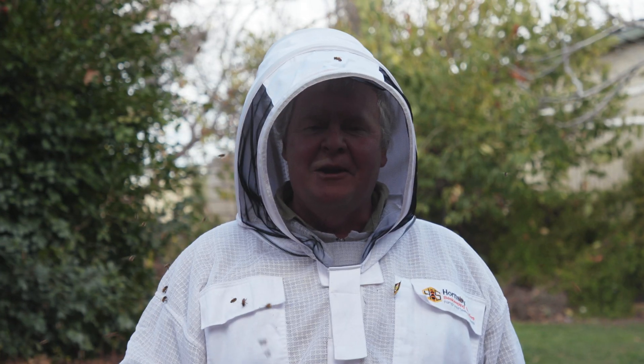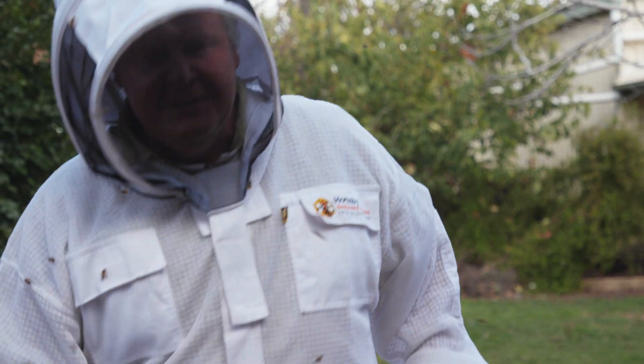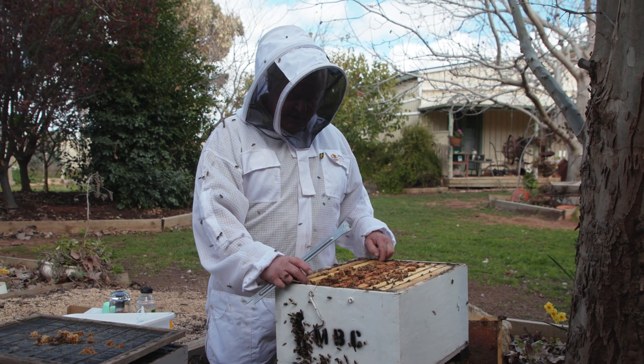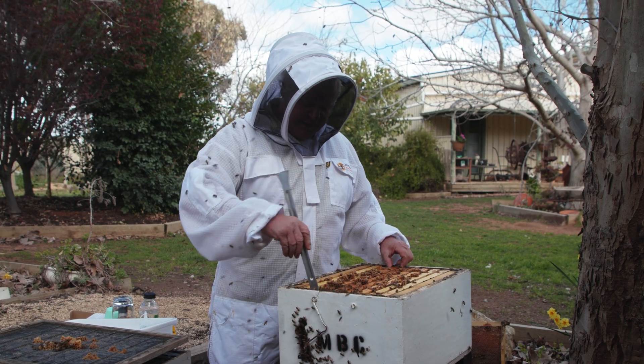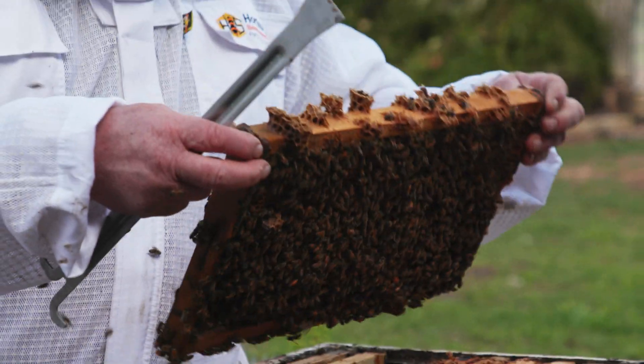I'm hoping right now that I don't have any mites to show you in this process, but if you're down here in Oz, this is what you need to be doing. Everybody's gonna have to play their part to find out where these little girls are and how quick they can spread. I'm guessing that calculation's above my pay grade — to work out how quick they can spread across the countryside.